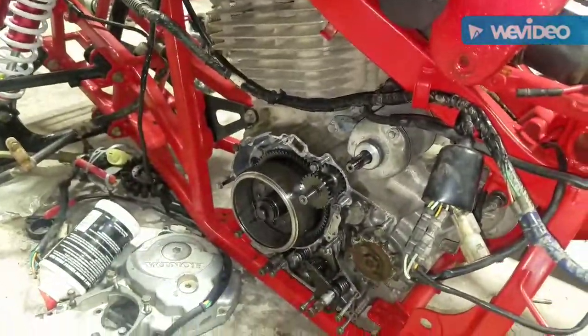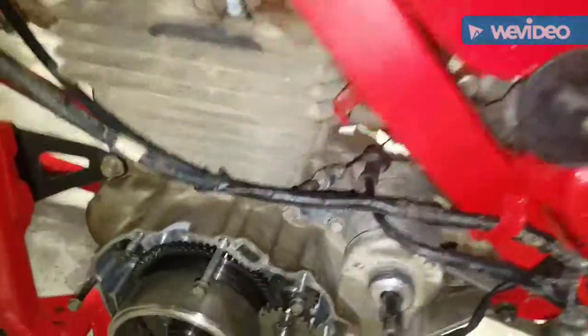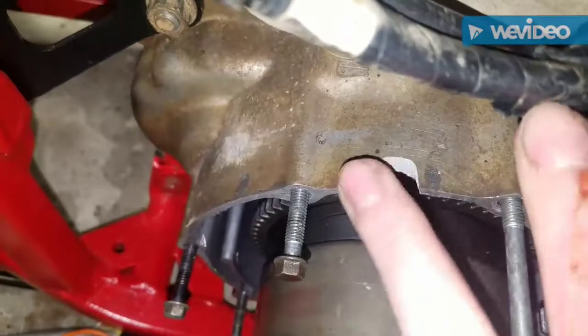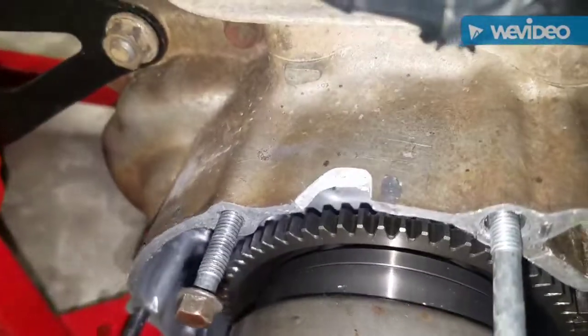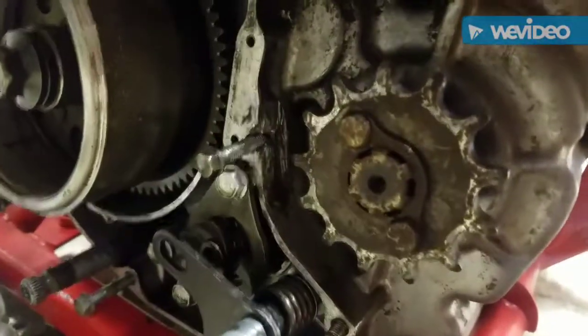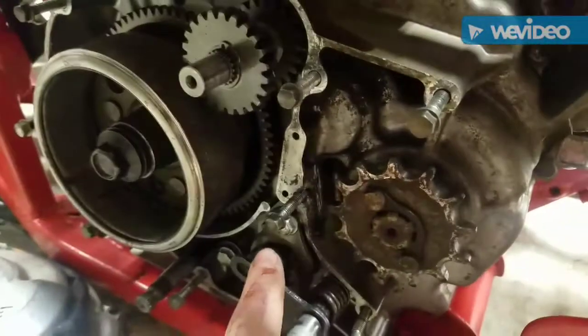Down here is the engine, and there are two things I found. First was a nasty cut in my case — oil would come spewing right out of there. I was thinking maybe I could JB weld it and fix it, but there's one that is really concerning.